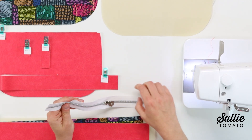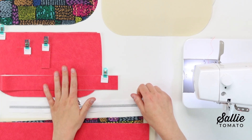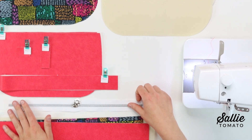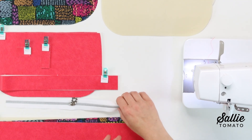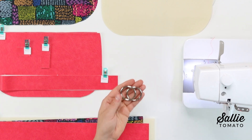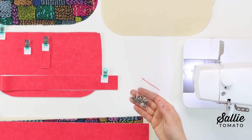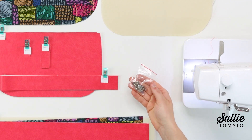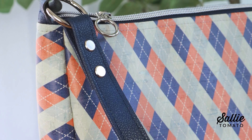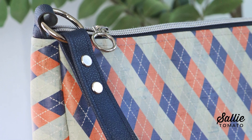We have lots of supportive tutorials on how to use zippers by the yard on our YouTube channel, so if you're worried about getting the zipper pulls on, head on over there and learn how to use the zippers by the yard so you can be a zipper expert. You'll also need two inch-and-a-half O-rings and the pattern instructions include the option to add Chicago screws or rivets. They're optional to reinforce the strap, plus they add a little bit of a decorative touch. The Chicago screws require no setting tools, only a screwdriver, so if you're a new bag maker, those are the ones I would recommend to try first before diving into rivets.